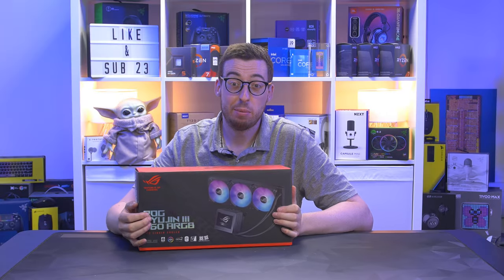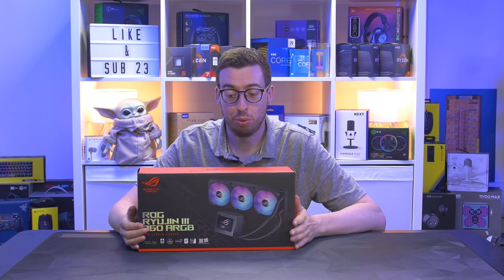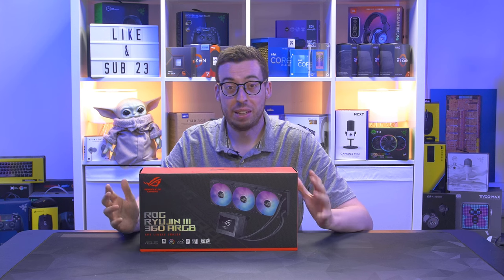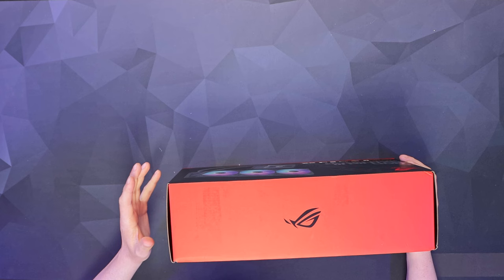Hey guys, welcome back to a new video. Today we're looking at something I've been really looking forward to — this is the new ASUS Ryujin 3 AIO. There are a number of changes from the previous generation; in this one they've got magnetic fans and an 8th gen Asetek pump, which immediately sets my expectations higher for cooling performance.